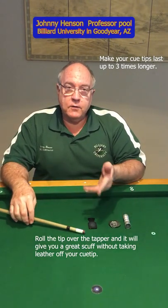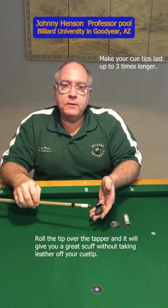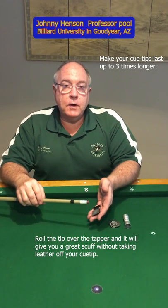For years, I used these type of products to scuff my stick. Recently, I went to a pro shop to have my tip replaced. The guy at the pro shop says, I'm going to show you a way of making your cue tips last three times longer than they're lasting now.